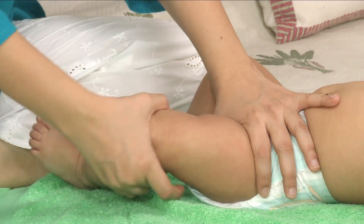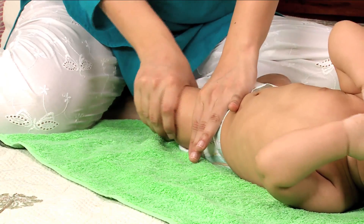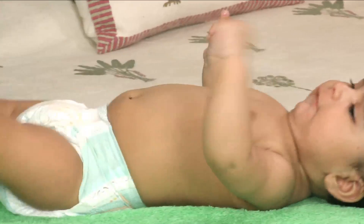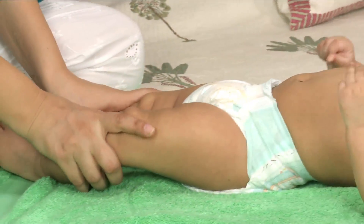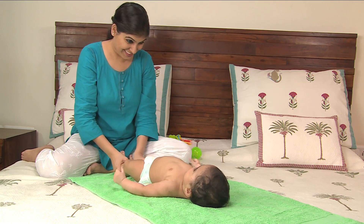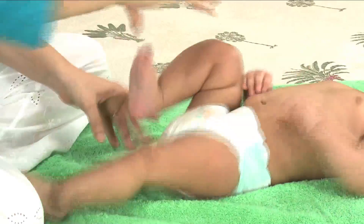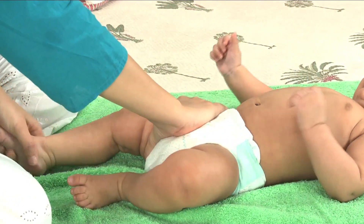Start the massage with your baby's legs and move up the body. Her legs are a good place to begin as they are less sensitive than some parts of her body, and she may be used to having them touched during nappy changes. Massage the thighs and gently pull down as if you are milking her leg.